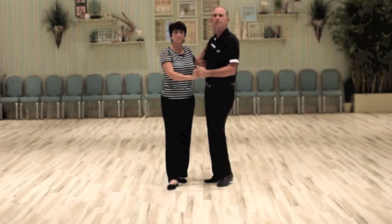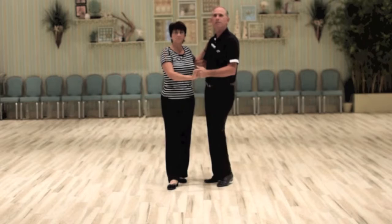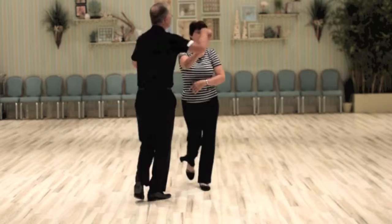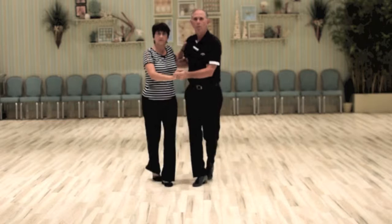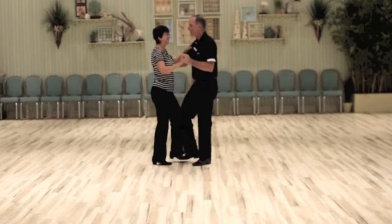Let me show the whole thing again. Five, six, seven, eight. Triple, triple, rock. Triple, triple, rock. Triple, triple, rock. Triple, triple. Walk, walk, walk, walk. Touch, touch, turn, touch, touch. Rock step, triple, and triple. And there you have it.